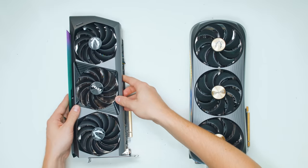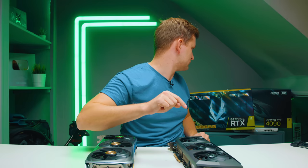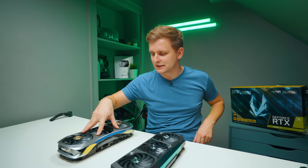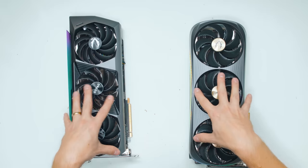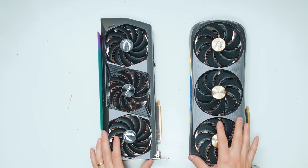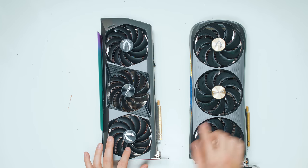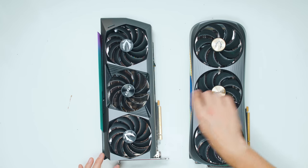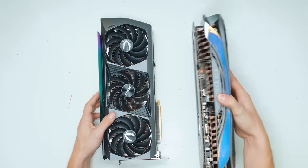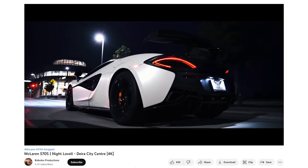The one on the left is a Zotac RTX 3090 Ti Amp Extreme Holo Black — I'm always a bit confused with Zotac names. And this is the RTX 4090 Amp Extreme Aero. In terms of actual size, the new 4090 isn't that much bigger than the 3090 Ti. One thing I notice straight away is that the fans are a little bit deeper on the 4090. The design is completely different, and the 4090 from Zotac actually reminds me of McLaren designs.